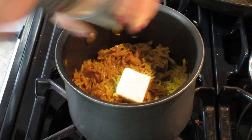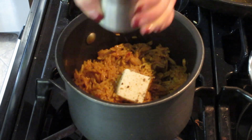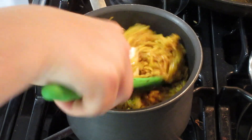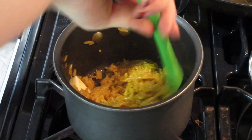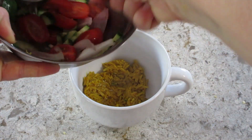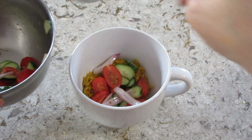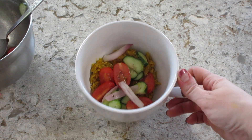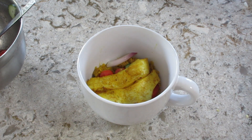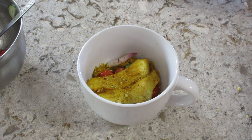When the rice is done, you can add a tablespoon of butter, add some salt and pepper, and mix that around until the butter is melted. Then you can plate everything. I divided the rice into two bowls, topped it with the tomato cucumber salad, added grilling cheese, and drizzled it with the white garlicky sauce we made. You can add hot sauce, any remaining pistachios, or lemon wedges.